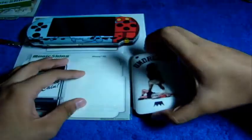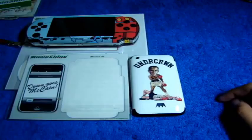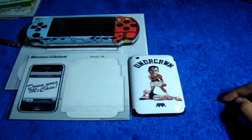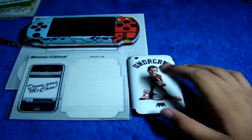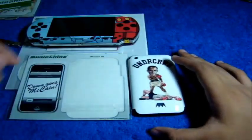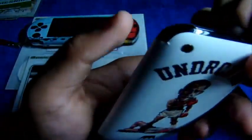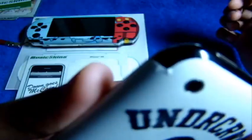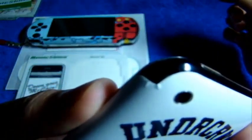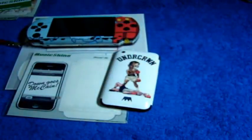Skins are great for scratch protection, but for drop protection, skins don't really offer that — they're just for scratch protection and design. As you can see, the install on my unit didn't go that well, but if you take your time installing it, you'll get it on no problem at all.